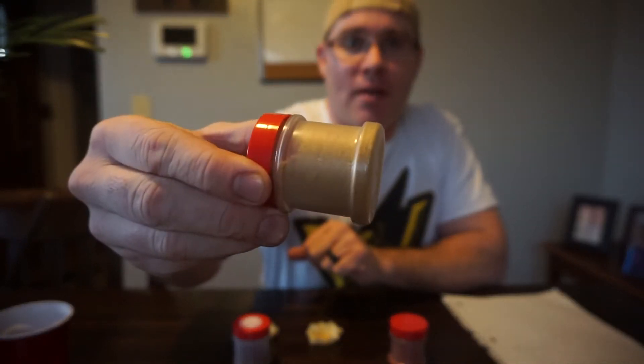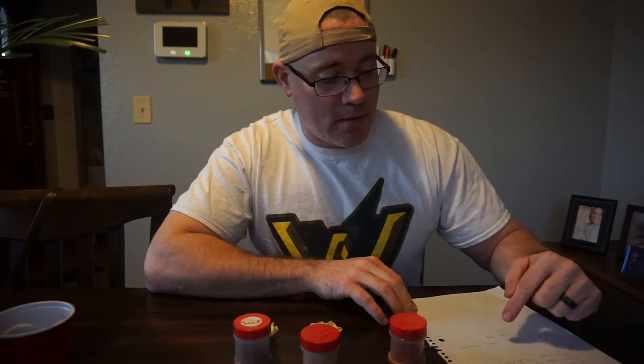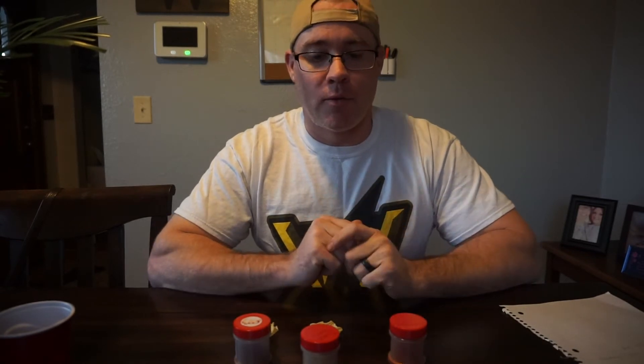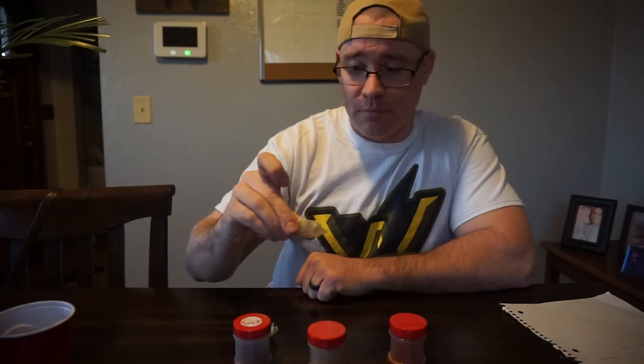Next up is the Twisted Sunrise. Check out the yellow on that — it's all yellow. What is in the Twisted Sunrise? These are all yellow varieties: yellow brain strain, yellow seven pot, yellow fatali, lemon habanero, yellow moruga scorpions, and lemon drop peppers — all of the yellow variety. I like the color. It looks almost like mustard powder, quite honestly, but I'm sure there's a lot more spice here than mustard powder. You can see some of the powder on there. Let's try this one out.